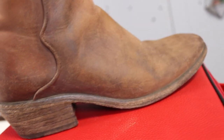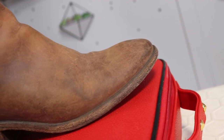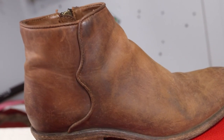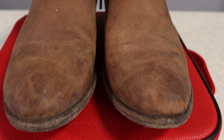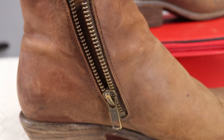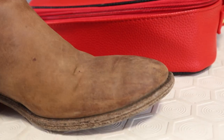I got these Frye ankle boots from a set sale for $10. Something we do in film and television is make items look worn — take these shoes for example, we didn't want the character to have brand new shoes. The process is called aging or breakdown, and these shoes had a lot of breakdown. Thankfully they are leather, which means we can bring them back to life.